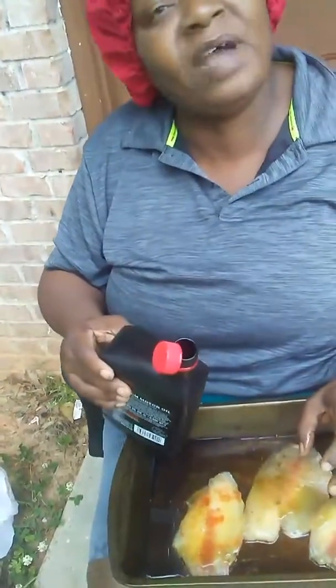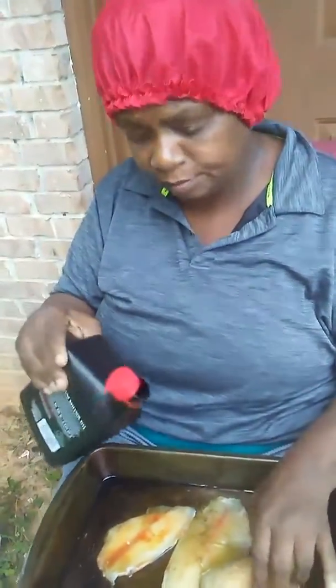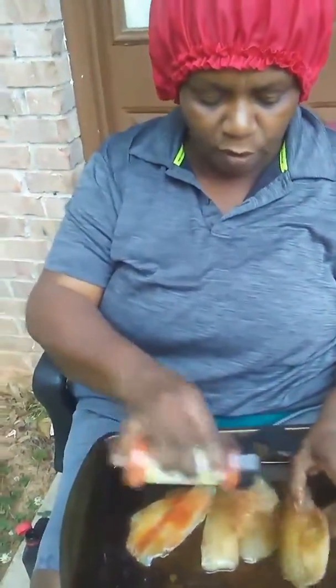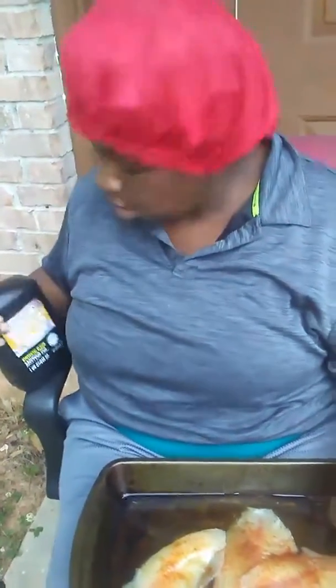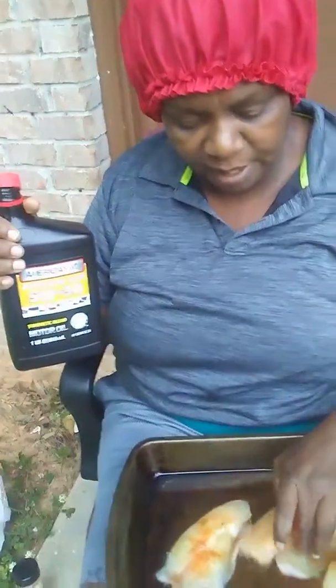My momma and my grandmomma have been doing it forever in the days. So I'm going to oil it — see how good it looks? I'm going to put a little more seasoning on it, fry it, throw it in the cornmeal, and put it in the skillet because I already got it oiled up. I grabbed the cheapest oil I could find because that oil in there is high. So I got this kind, and I'm going to let it sit there for a minute, then drop it in the cornmeal.